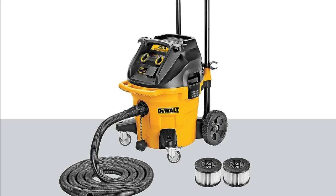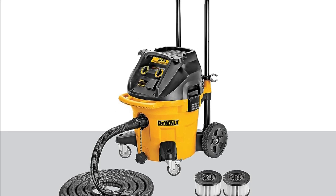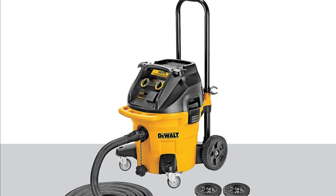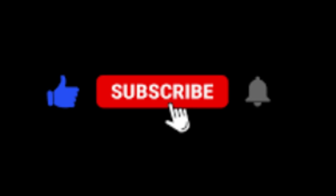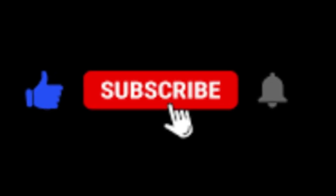If you're interested in learning more about the Dewalt DWV12, you can visit the Amazon website. Thanks for watching. If you have any questions, please leave a comment below.